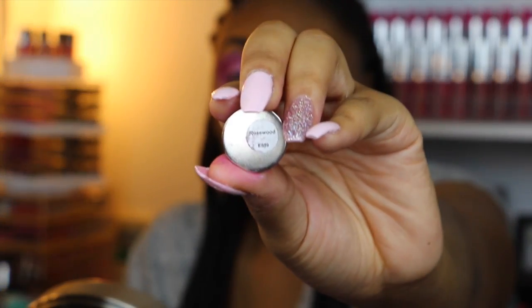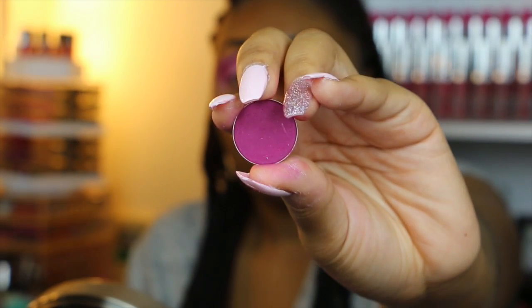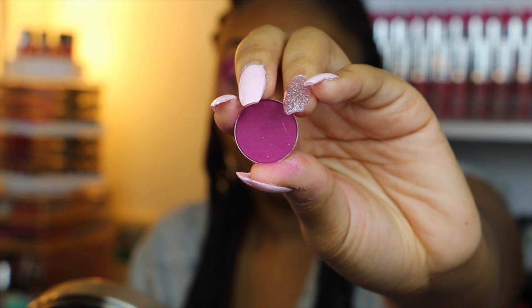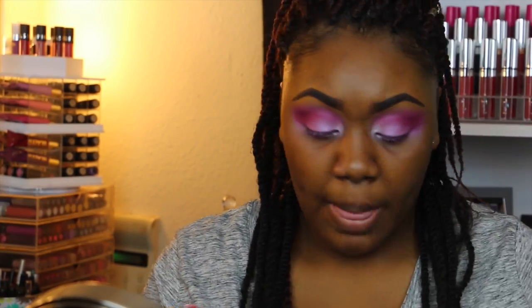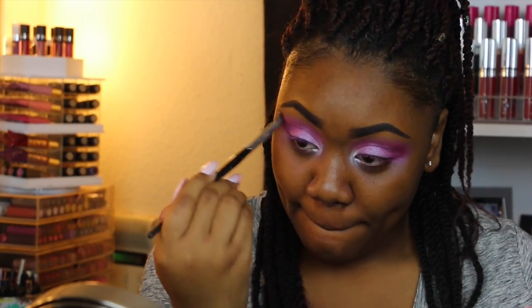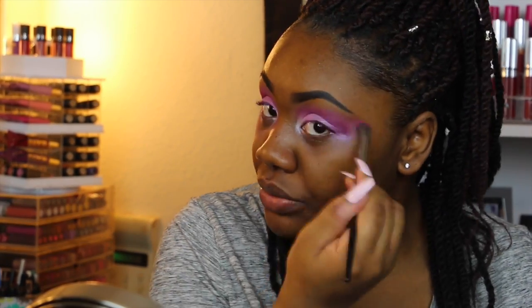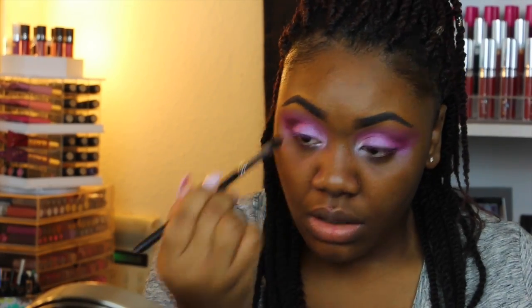Next I'm taking another Morphe eyeshadow called Rosewood — a really pretty crayon purple — and I'm placing this on top of where I put Brick to further define that color and make it more deep. Then I'm going back in with a little bit of Baby Habit on my lid since it got faded out. Taking another shadow by MAC called Deep Damson, I'm placing this on top of where I put Rosewood because I wanted it even darker.